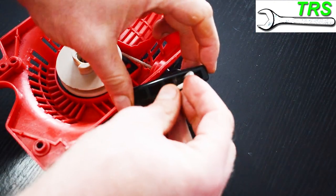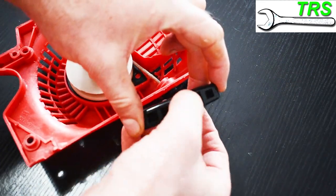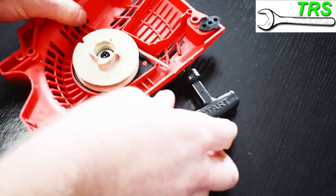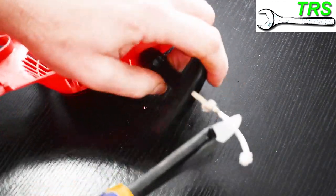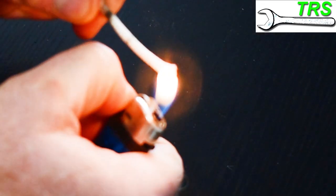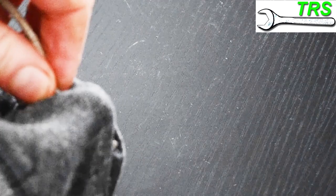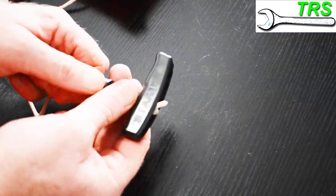Now what do we do with the excess piece of rope? If it's not too long we can just tuck it into the handle, but I personally prefer to be a little neater and cut off the excess. To prevent the ends of this rope from fraying, I simply singe the ends with a cigarette lighter and then wipe it with an old cloth immediately — that will give it a lovely professional-looking finish.